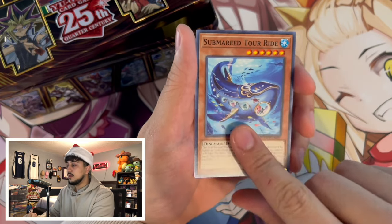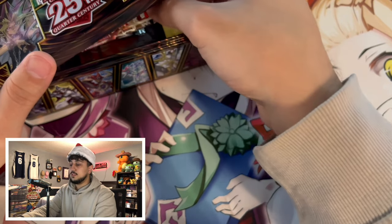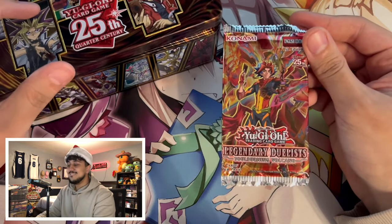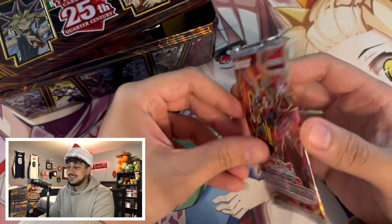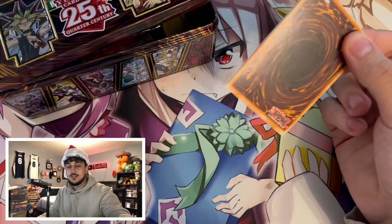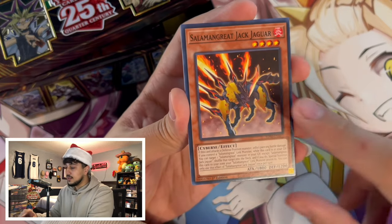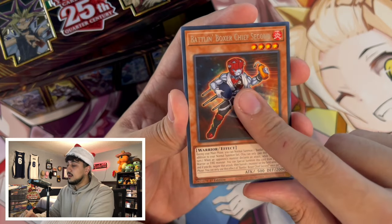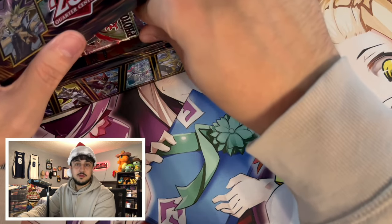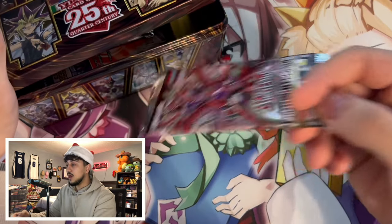I wonder if the packs get better as we go on. They did say they put one pack in specifically because it's a very controversial pack — not a lot of people were super hyped about it — but they said they included it because they know I can pull the Ghost Rare. Let's find out... it's not there. Okay, we tried. Can't blame them for trying. There's a lot more packs in here.